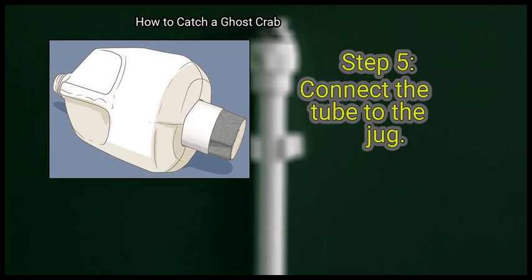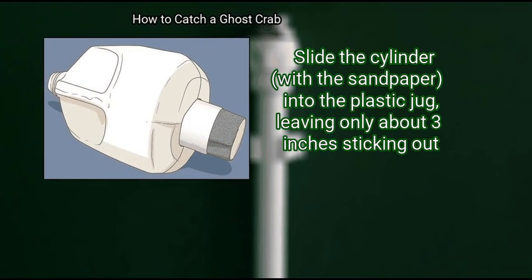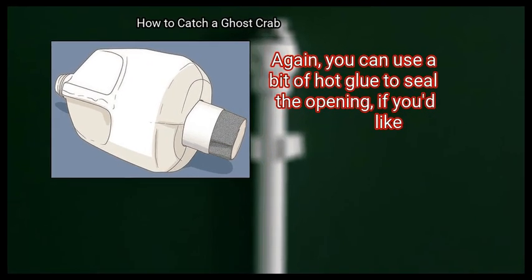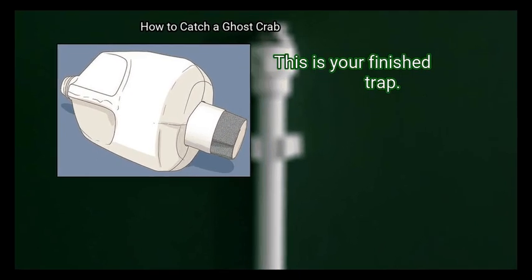Step 5: Connect the tube to the jug. Slide the cylinder with the sandpaper into the plastic jug, leaving only about 3 inches sticking out. Again, you can use a bit of hot glue to seal the opening if you'd like. Remove the cap from the jug if you haven't already. This is your finished trap.